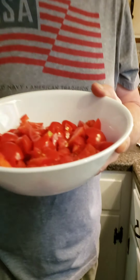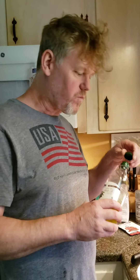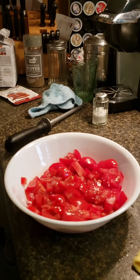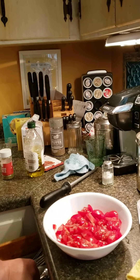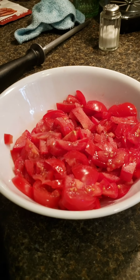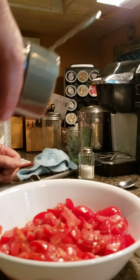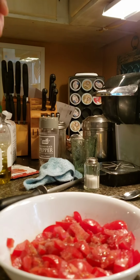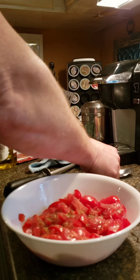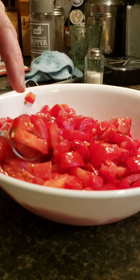Look at how beautiful those tomatoes came out — so sweet and delicious. We're gonna add a little olive oil — you don't really want too much, this is just going to help stuff stick. Just a little bit of sugar, probably about half a tablespoon — that's enough. Add some salt, a little bit of black pepper, and maybe some oregano leaves — not much. Now let this sit for about 10 minutes and when you put it on your bread it's so good.